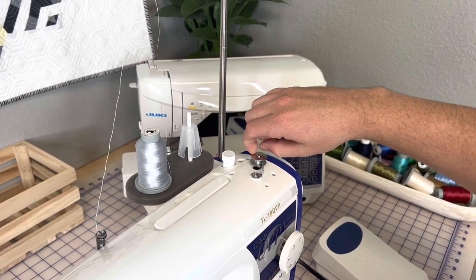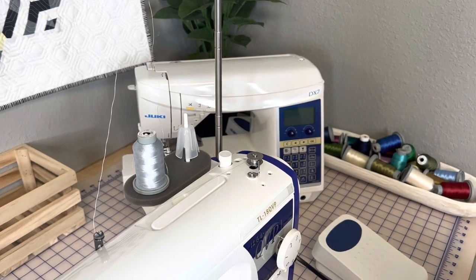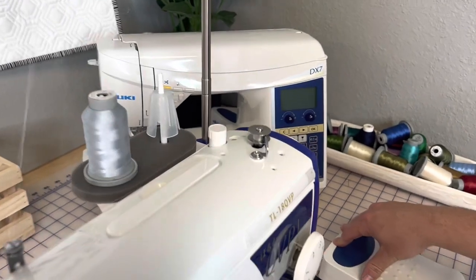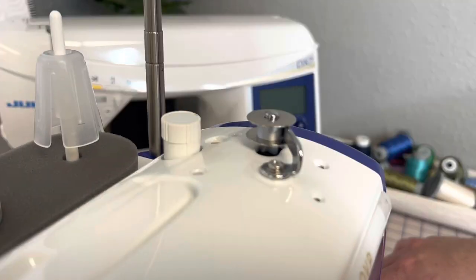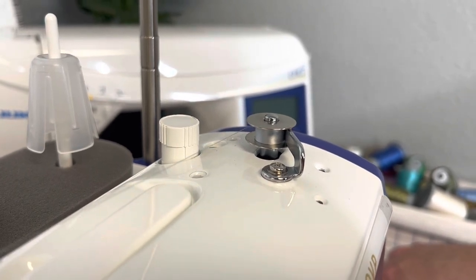It also spins the thread so it's fragile — it'll just snap when you pull on it, kind of like that. Then you can just hold the gas pedal and continue to wind the bobbin. This will take about 20 to 30 seconds to wind, and once it's done it will automatically stop. So here we go.